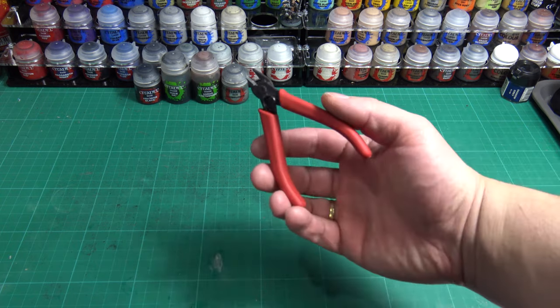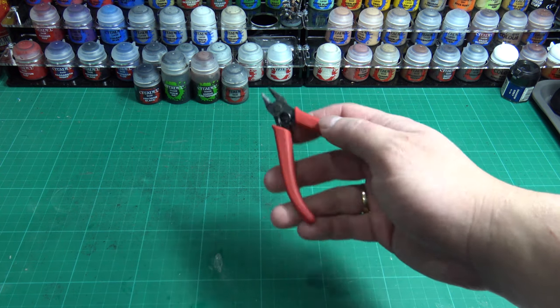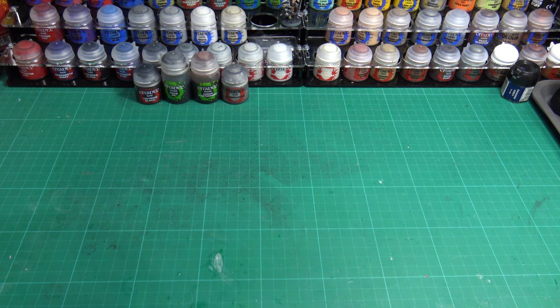Firstly, and a must on the list, is a pair of flush-sided hobby pliers. These are to remove your miniature parts from the sprue. Keep in mind they should be the ones that look like this and not like this, as standard pliers are prone to denting and damaging parts when you clip them out.